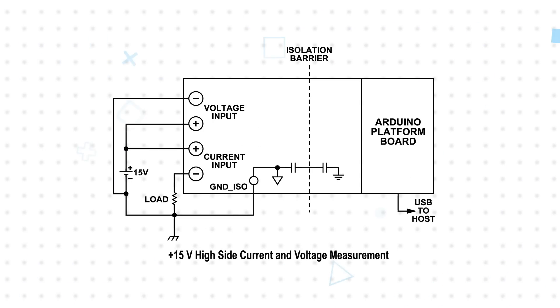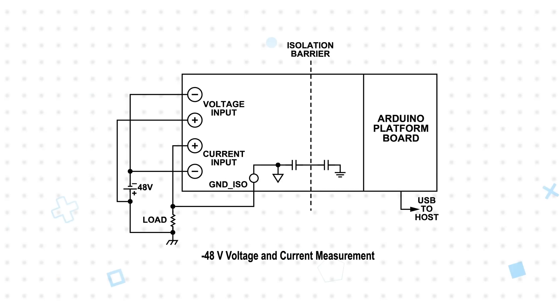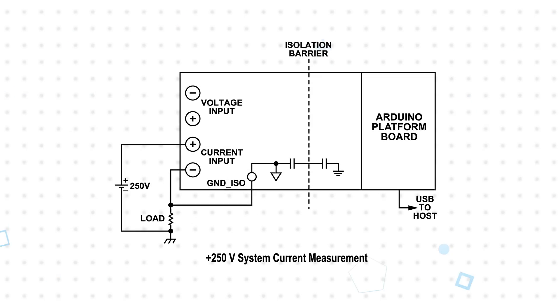The setup allows the CN0548 to be configured for high-side or low-side current sensing while monitoring the supply voltage to the load. It can be used to monitor the negative 48 volt rails typically seen in telecom applications, and also for grounded-load high-side current measurements with supply voltages as high as 250 volts.